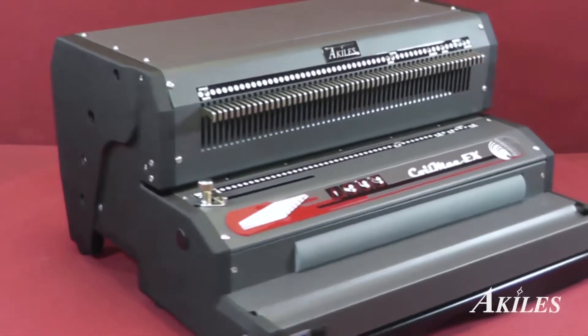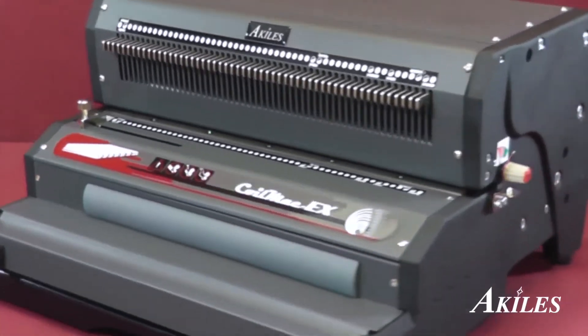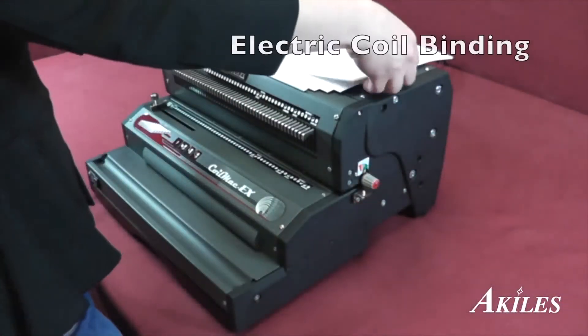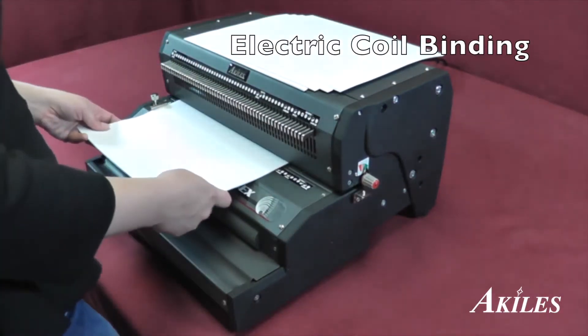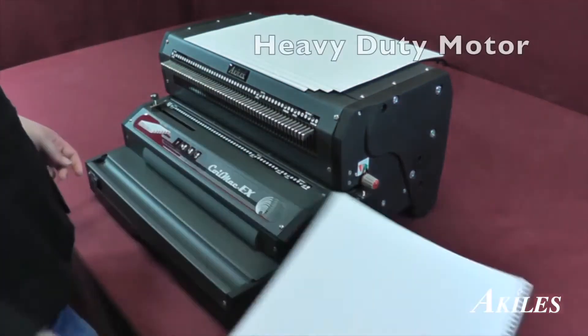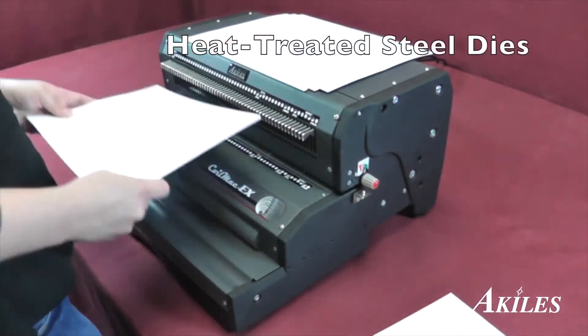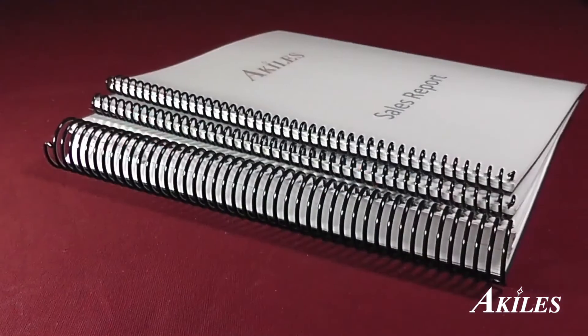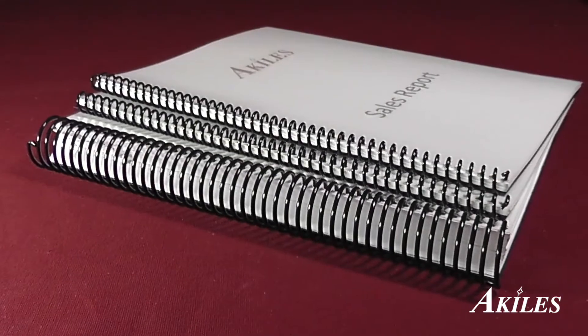Introducing the Achilles CoilMac EX, a heavy-duty electric coil binding machine with a built-in electric inserter. If you're looking for an electric coil binding machine, look no further. Powered by a heavy-duty motor and heat-treated steel dies, the Achilles CoilMac EX is the machine you can rely on to get the job done.